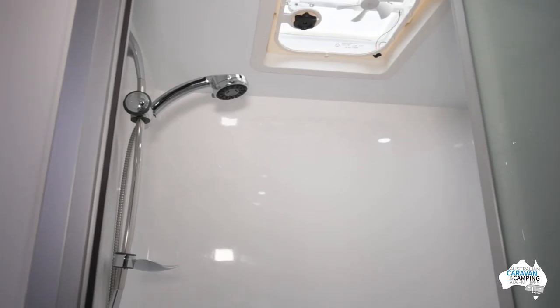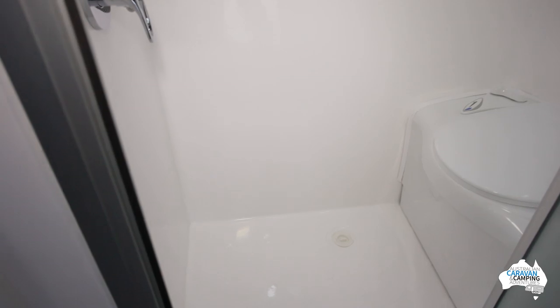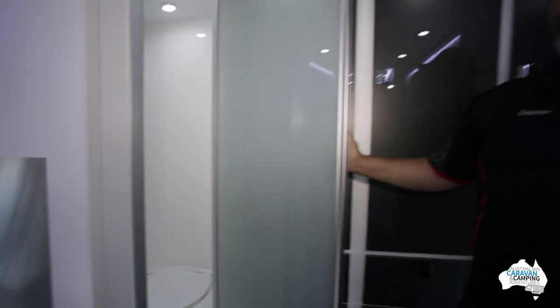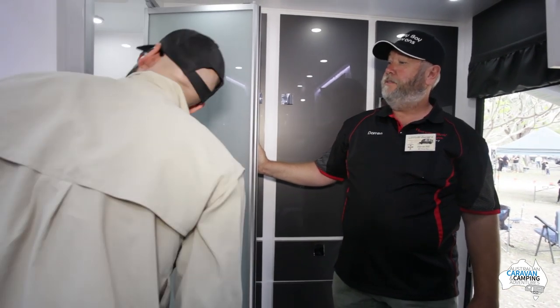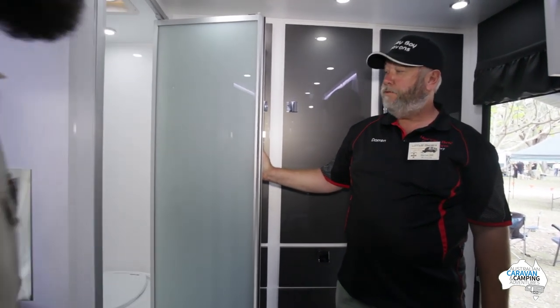Right next to that, we've got a combination toilet and shower. As I said, it packs a punch — it's got all the features of what a large van would have, but in such a small caravan. It's a generous size shower.